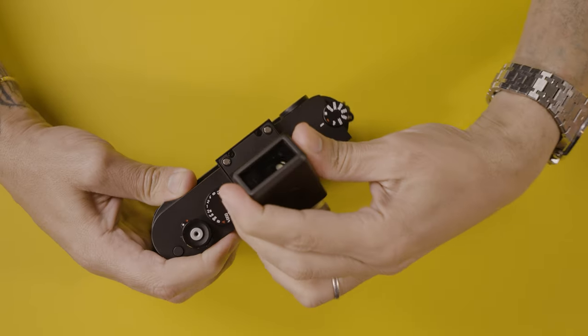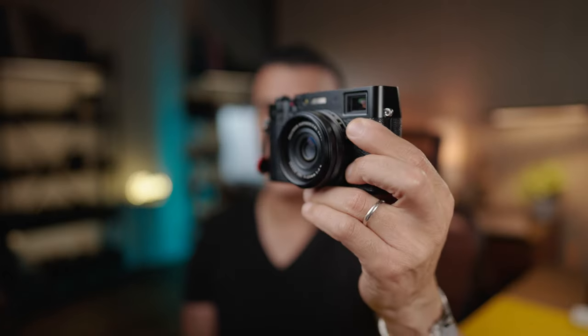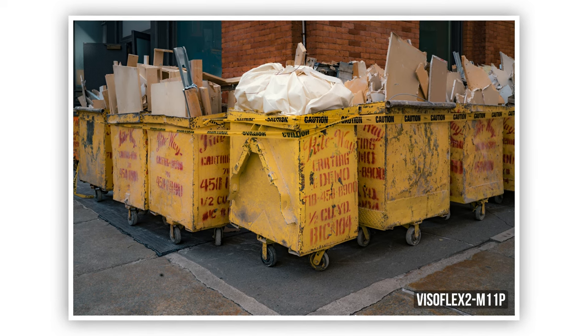I bought this Visoflex a year ago but only started using it seriously about six months ago — it's been in my backpack non-stop. The main reason is that I now have glass that can focus closer than 0.7 meters, which is the rangefinder's limitation, and with the Visoflex that's not a problem. That raises the question: what is Leica waiting for to release a camera like the M11 with a hybrid viewfinder like the Fuji X100V, or a dedicated EVF like the Leica Q, Q2, and Q3? Leica probably won't put an EVF in an M since the M stands for rangefinder, but maybe they could come up with a new model or a Q with an M mount — I would love to see that product.